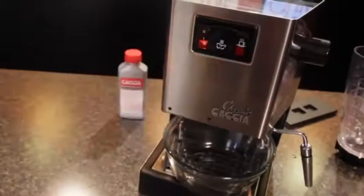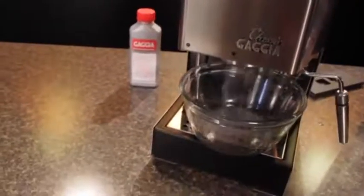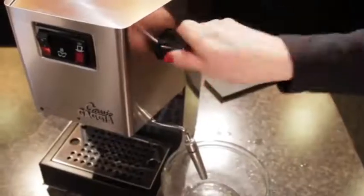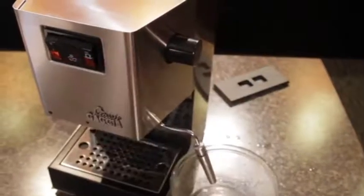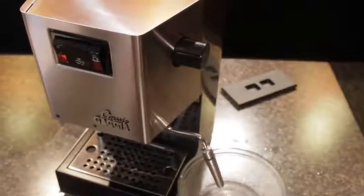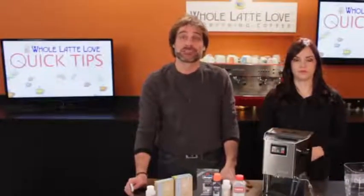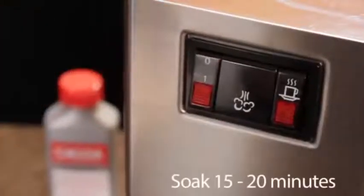Turn on the brew button and dispense about one cup of liquid into a glass container. Discard the liquid and then dispense about a cup through the steam wand. On the Classic, we open the steam valve and press the brew and steam buttons to get water out of the wand. After that, turn off the machine's main power and let it soak for 15 to 20 minutes.